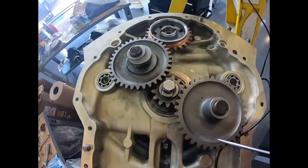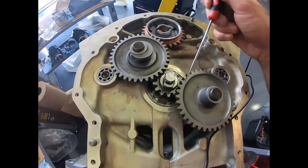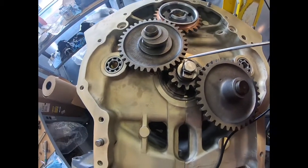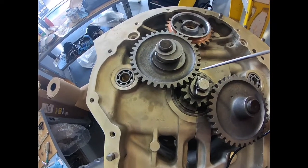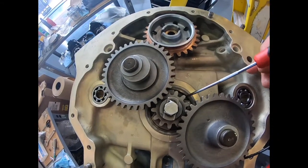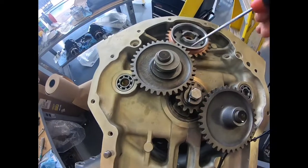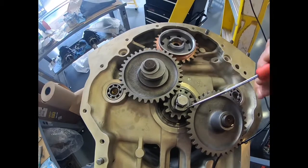The right-side idler gear synchronization doesn't matter as much because it's just running the magneto. But using the markings on it helps orient us that it's lined up in the right spot. This gear is linked to the crank, and the idler gear is tied to the cam, so now the cam is synchronized with the crank gear. As far as the magneto matters, the placement is mainly to synchronize and link the cam to the crank.